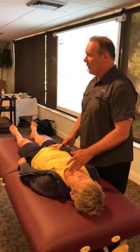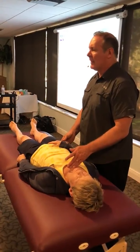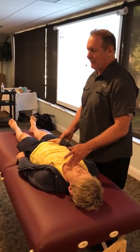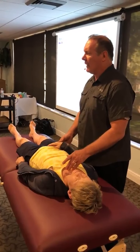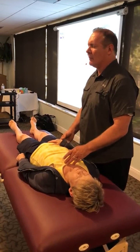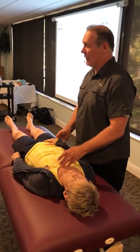Anything more? Yes. Is it the cervical spine? No. Is it the thoracic spine? Yes. Anything more? Yes. Is it the upper? No. Middle? Yes. So let's see here — T7, T8, right around there.